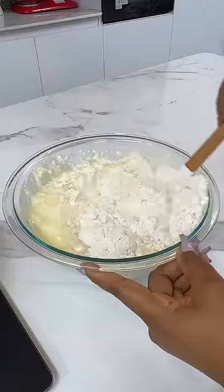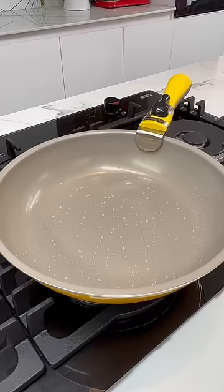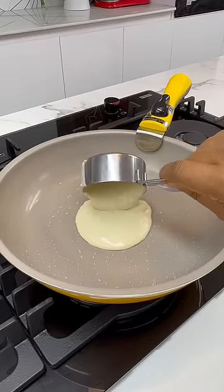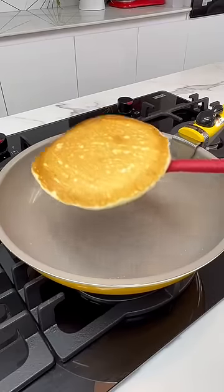First thing you want to do is to make your pancake batter. Please check my YouTube channel for a very detailed video on how to make absolutely delicious pancakes. Once you're done making your pancakes, keep them nice and warm.